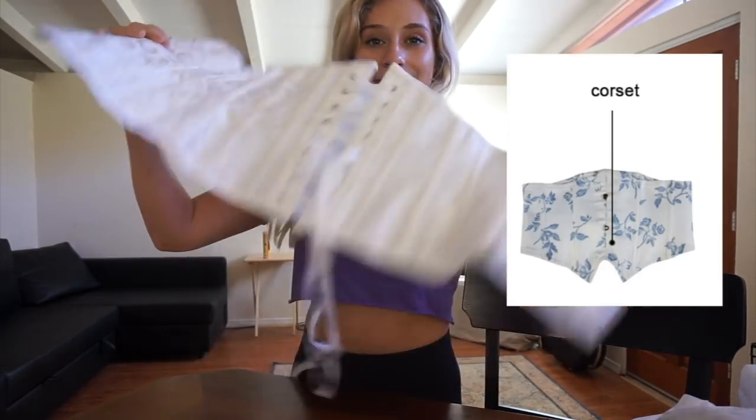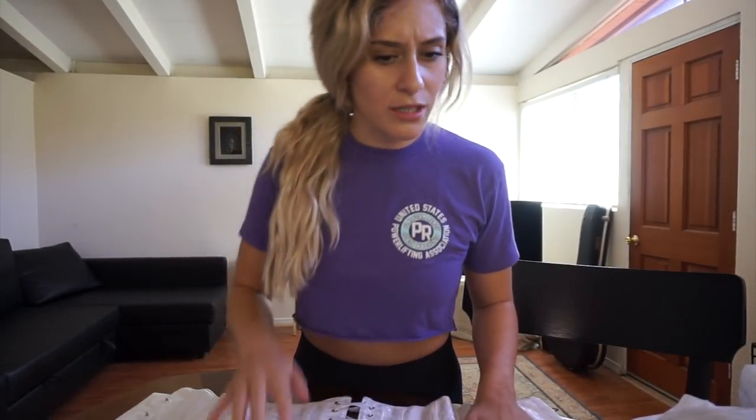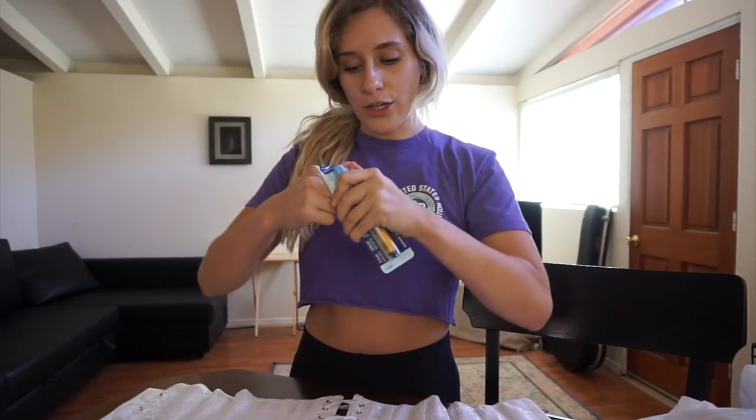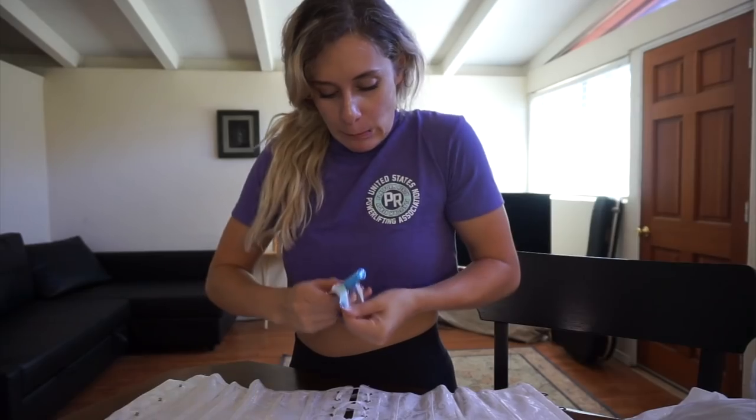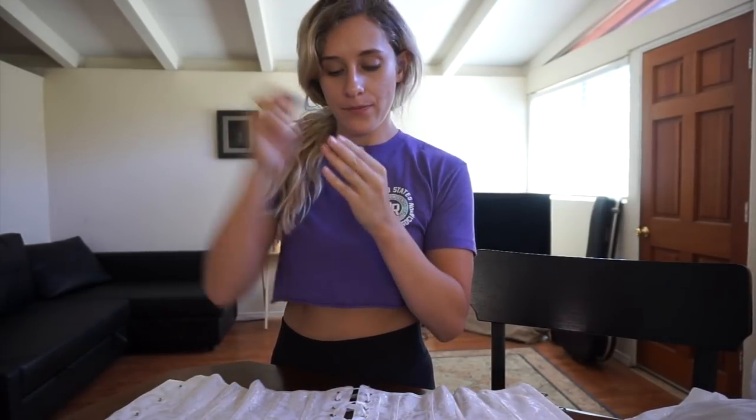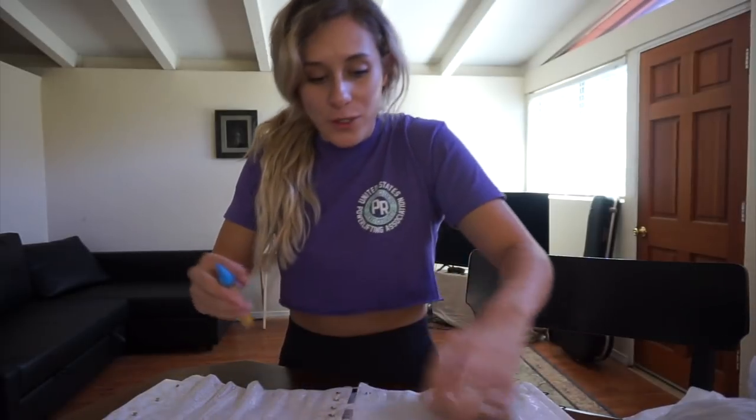We're going to make a costume together! First thing is to calm myself down because I drank way too much caffeine. We're going to color this corset and make it blue-ish. So first we're going to open our marker. We're going to pull up a photo — the closest thing I can get is basically like this.